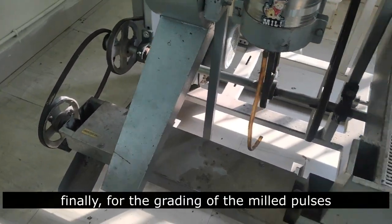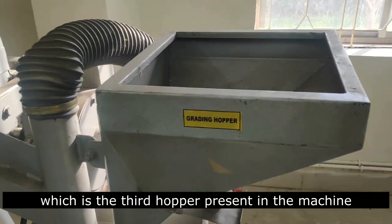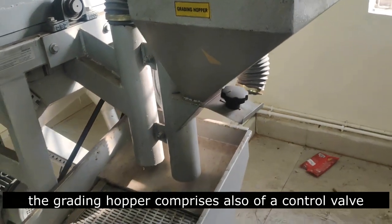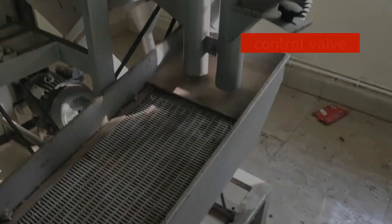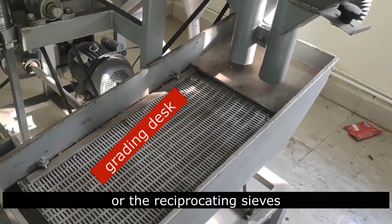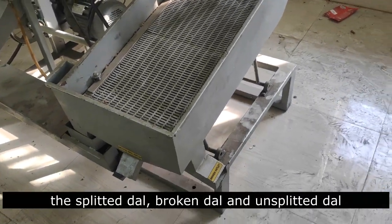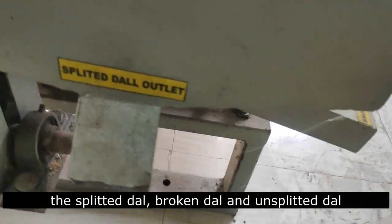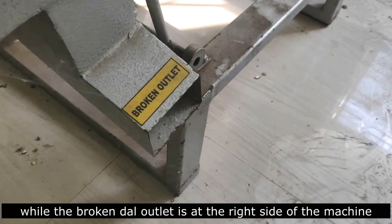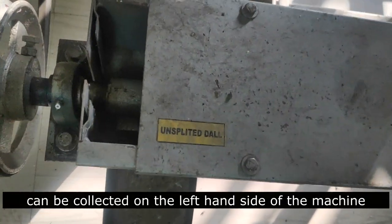Finally, for the grading of the milled pulses, it is fed to the grading hopper, which is the third hopper present in the machine. The grading hopper also has a control ball to maintain the feed rate. The split pulse falls on the grading disk or reciprocating sieves, which segregate the pulse into split dal, broken dal, and unsplit dal. The split dal outlet is at the front, the broken dal outlet is at the right side, and the unsplit dal can be collected on the left-hand side of the machine.